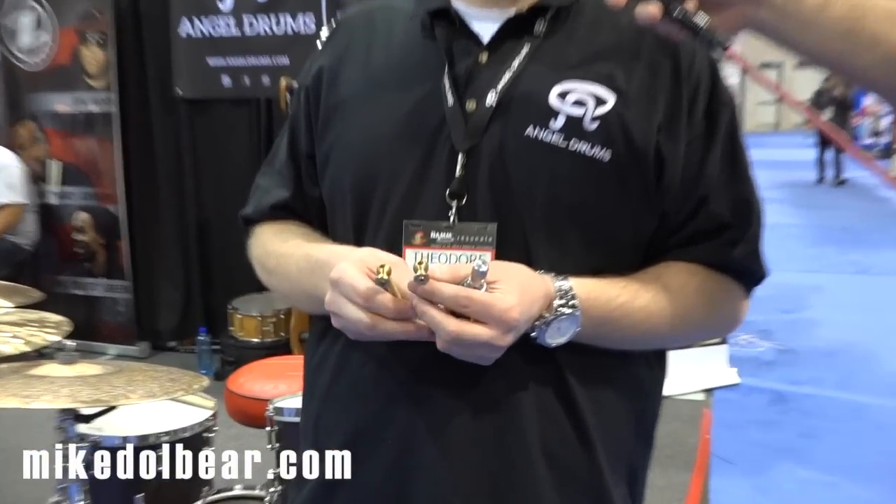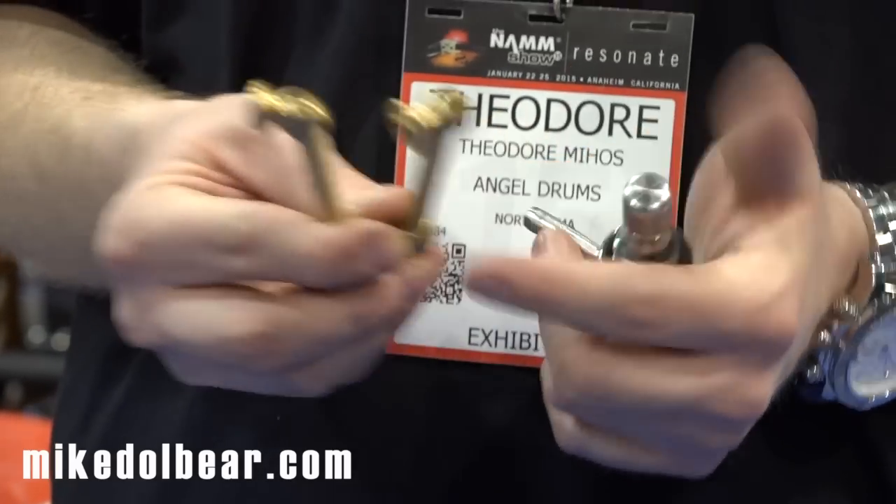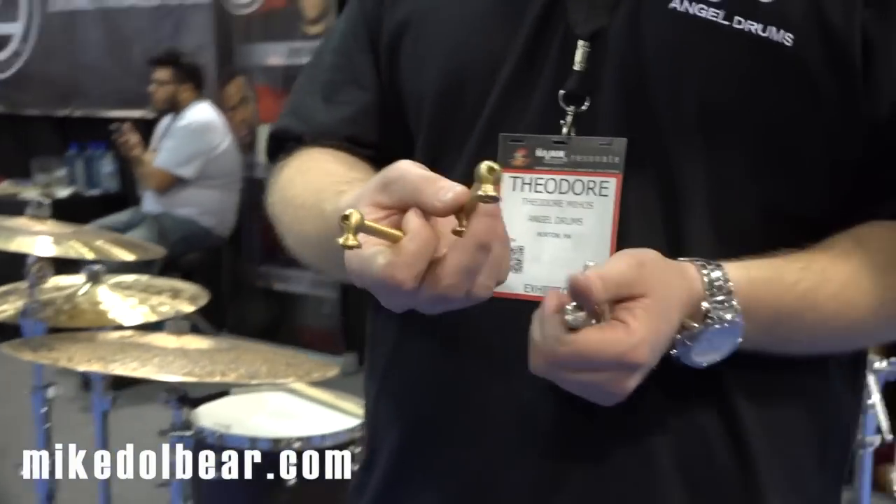I want to show you guys just a couple of our components that we're really proud of. First, we have hand machined solid brass lugs. There are only a few people in the world that could actually make this lug to this caliber. They're hand threaded, 100% handmade.